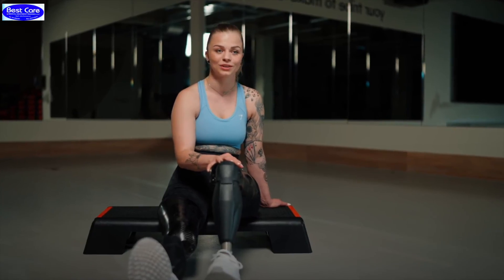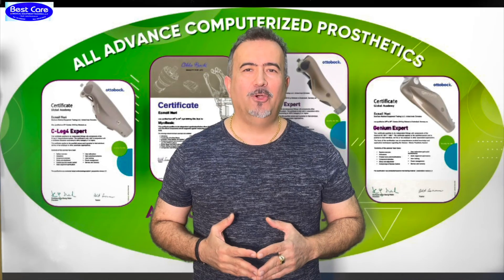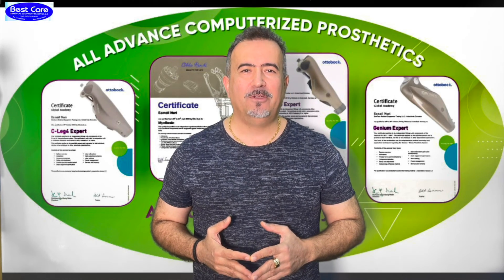You can just be happy, because happy is a decision. I hope you like the educational videos from Best Care Forum.